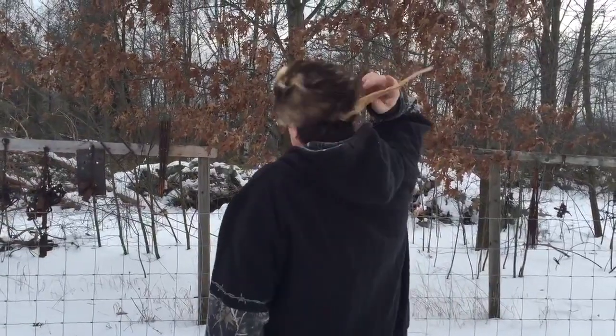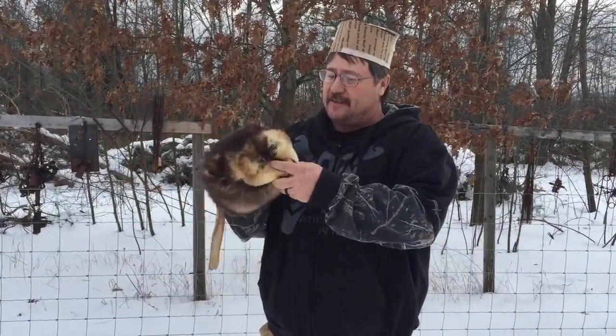Hey folks, Sam here with Sam Wood Outdoors. In this video I'm going to show you how to make this badass possum skin cap. You can do a coon skin, a fox, or whatever. I got the tail back here and I'm styling it. This was a really, really super easy project — started out like this and we ended up like this, so let's go in and show you how to make it.